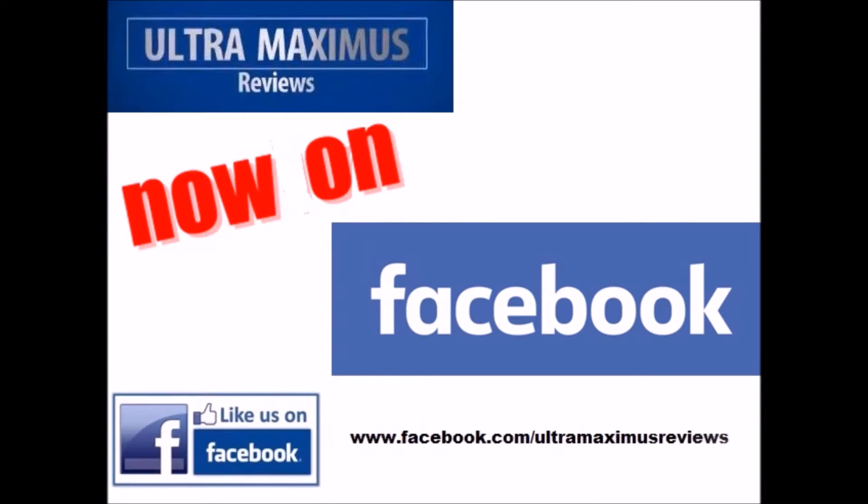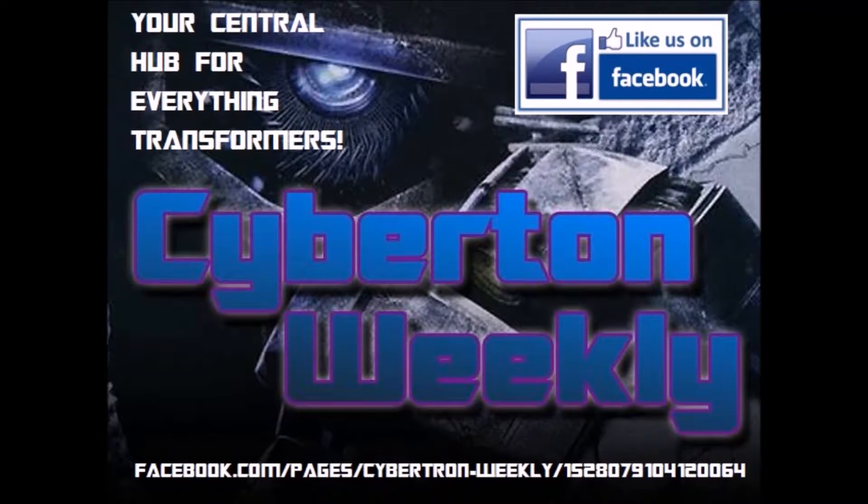Hey guys, now you can follow me on Facebook. Just go to facebook.com slash ultramaximus reviews. Cybertron Weekly is your central hub for everything Transformers.